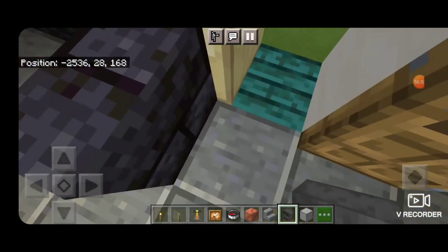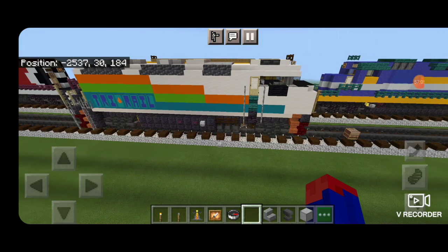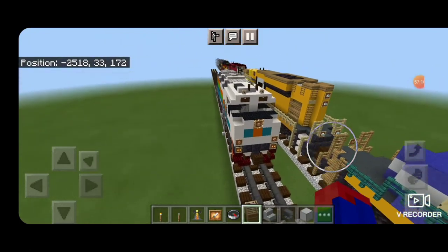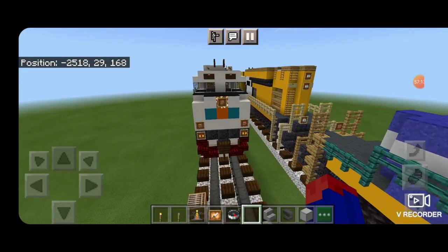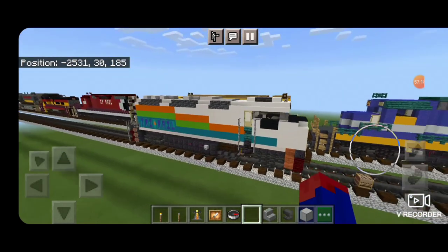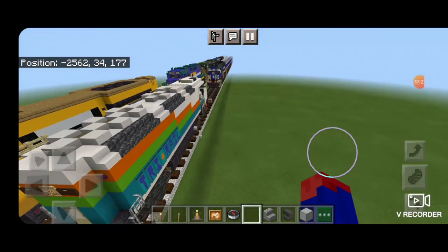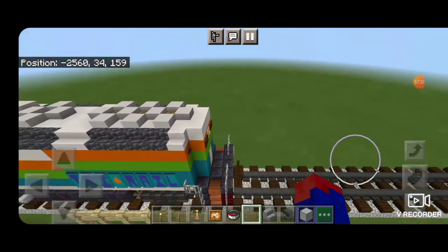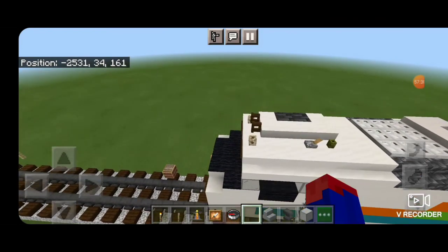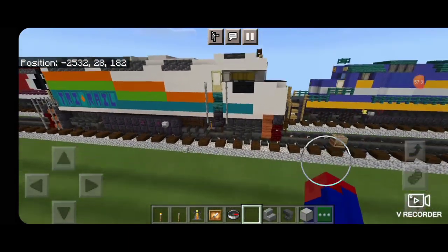We can now walk through the whole locomotive. We've completed our Florida Tri-Rail F40 PH 2C in the rainbow paint scheme. Make sure you leave room behind it on the tracks because we're going to be building at least three different bi-level cars for this commuter train over the next week or so. Thanks for watching, don't forget to like, comment, and subscribe. Everyone have a great week and stay safe out there, rail fans.